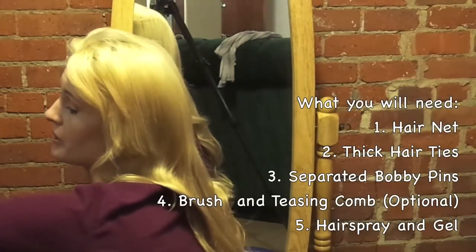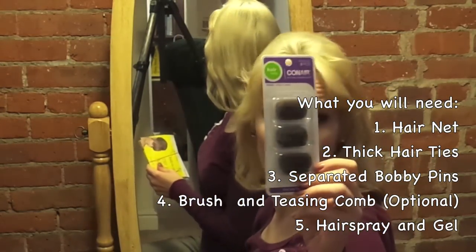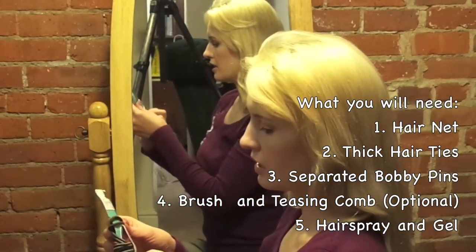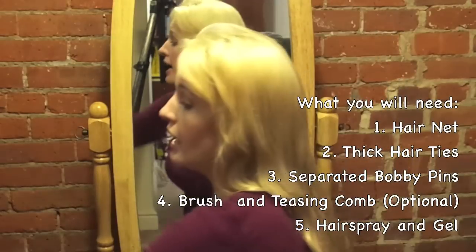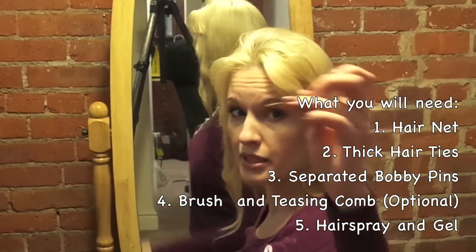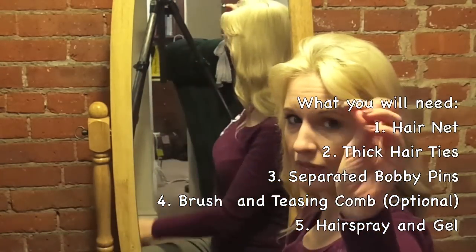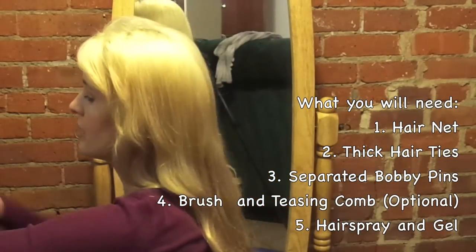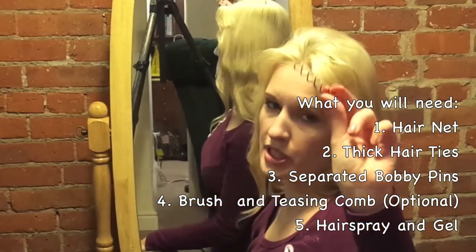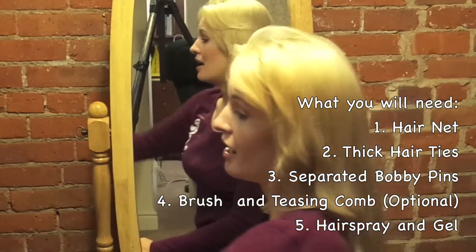I'm going to show you what products I'm using. The main secret of the bun is that you need a hairnet. And then we will need the elastic scrunchies. And we will need bobby pins — the small ones, larger ones, and there's also these curly ones, which are sometimes really good because they can hold a heavy bun, and you can use less bobby pins to hold a hairstyle.